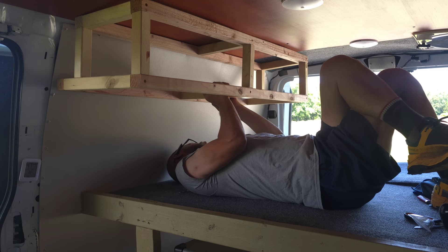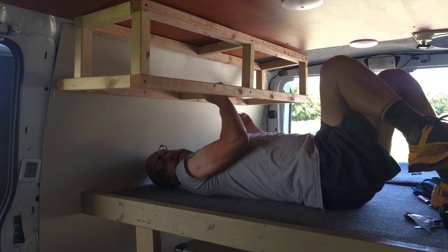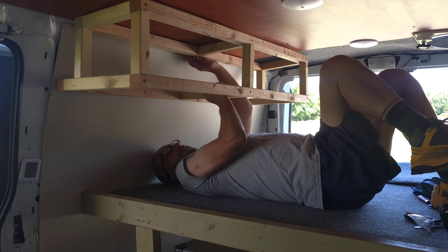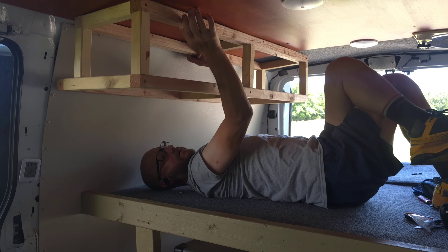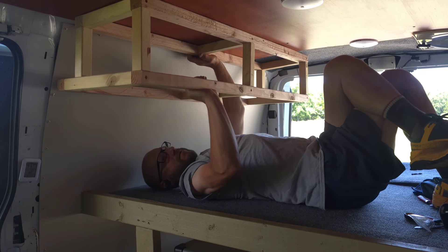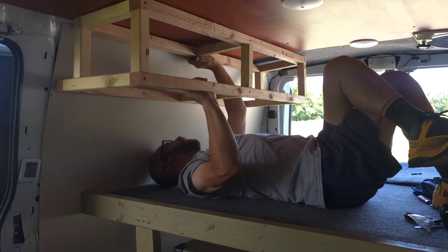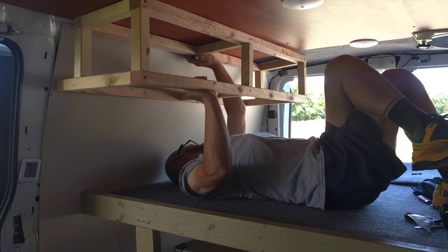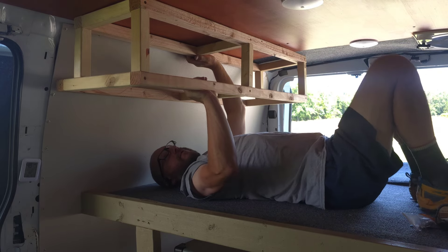The templates will be kind of tough to make. I'm going to climb out of here — that's actually pretty good. Yeah, I'm kind of liking this. All right, I'm going to get out of here. Be right back.